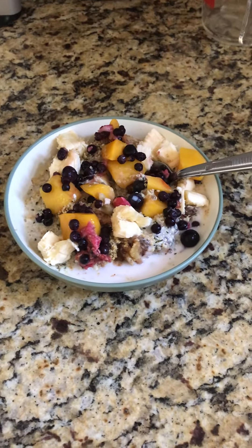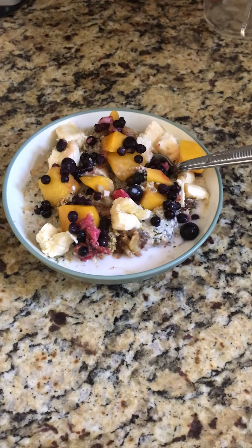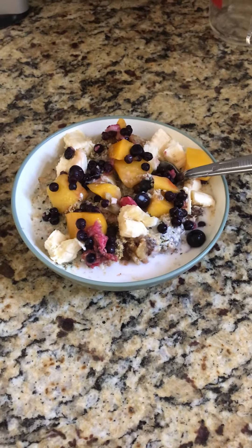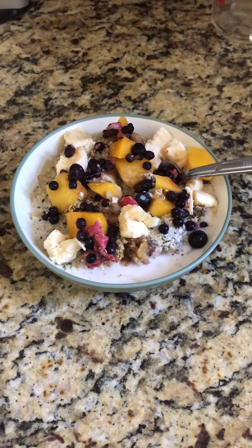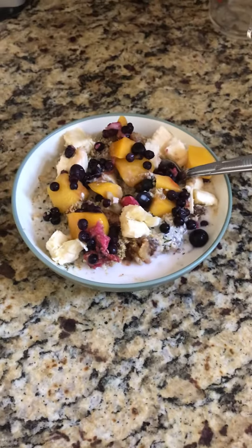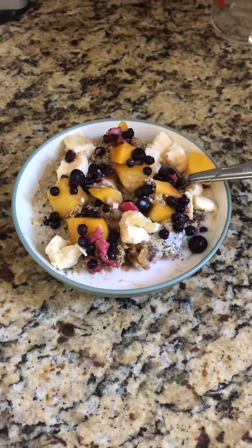You can make it with either quick oats or rolled oats — I think rolled oats might be a little bit better. Cook that in the microwave with some water, then add three tablespoons of hemp seeds and two tablespoons of ground flax seed.